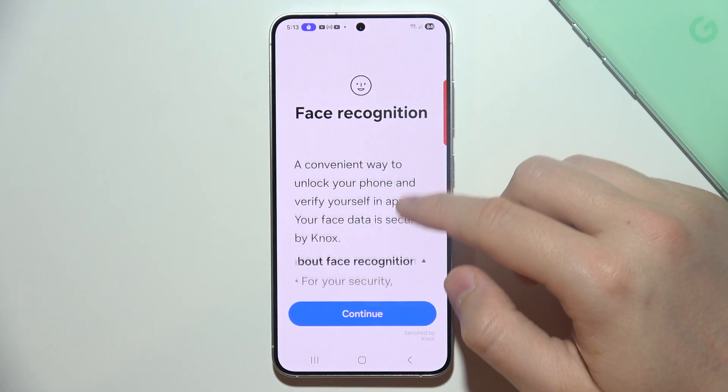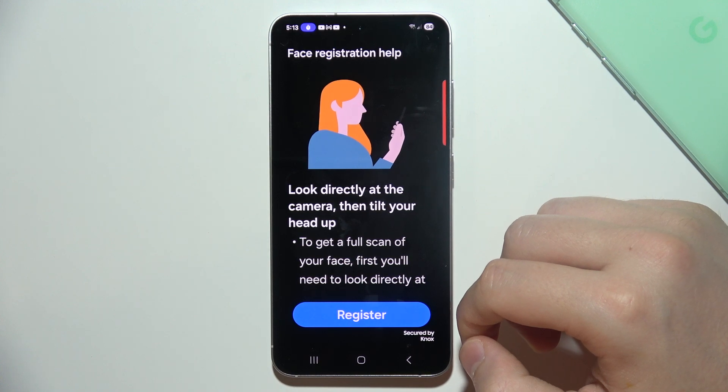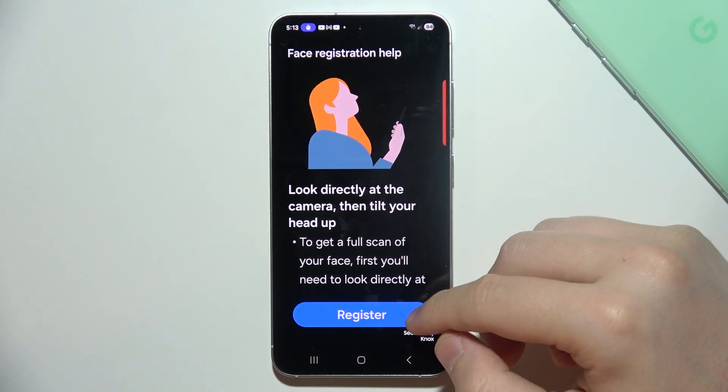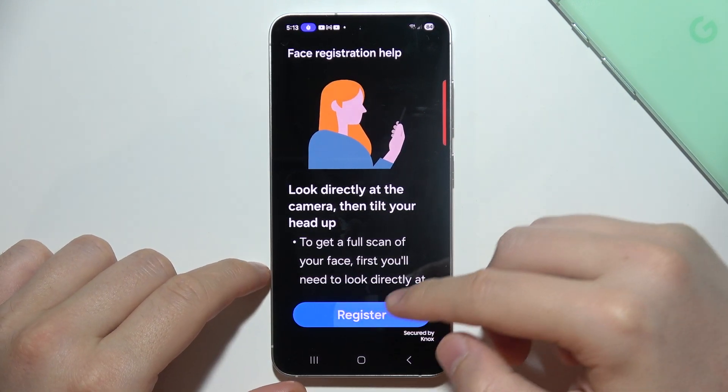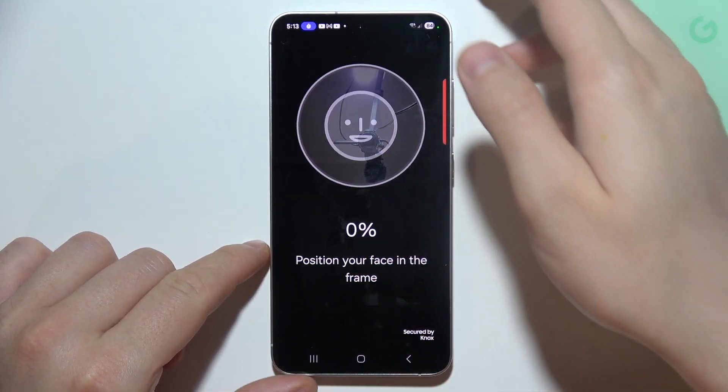Now we can find a short description of this feature. Then you have to click Continue, and we have to basically look directly at the camera, then click Register. Now we get this frame, we have to position our face and the scanning process begins.